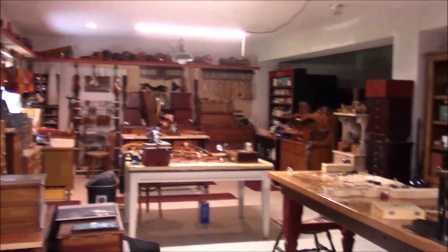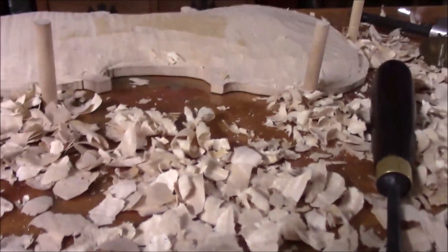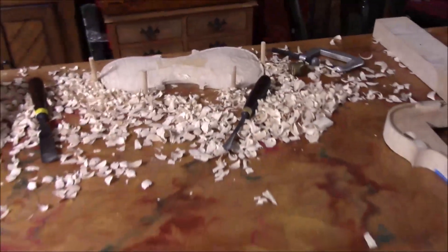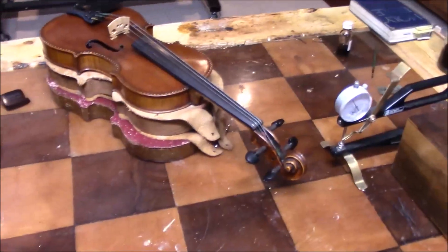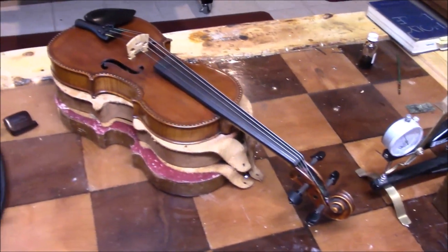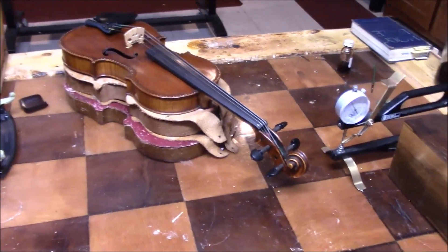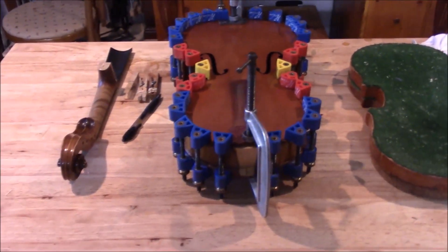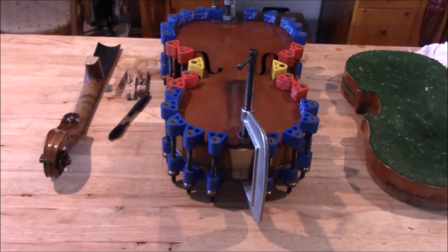Here we are ending the day. On our new violin we're still gouging — doing a little bit of thumb planing, but still a lot of gouging because the back is very thick and needs to come down a bit. Our beautiful special violin is all set up and ready to go back to the owner as soon as she calls for it. And here's our viola, all closed up and ready to get work done on the button and the neck.